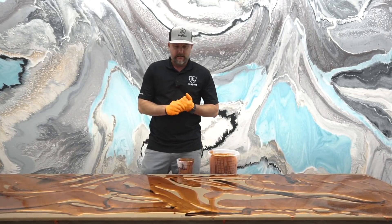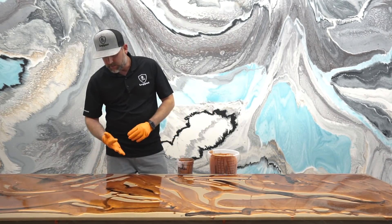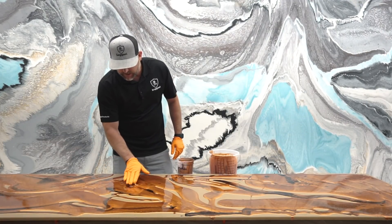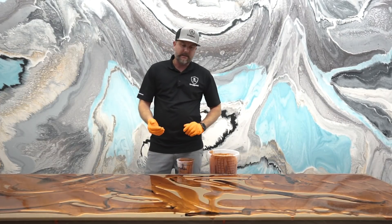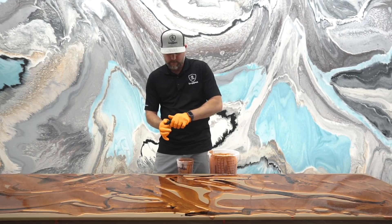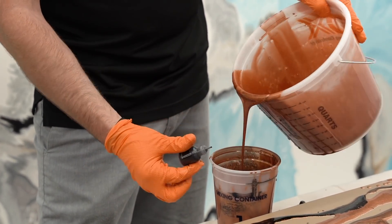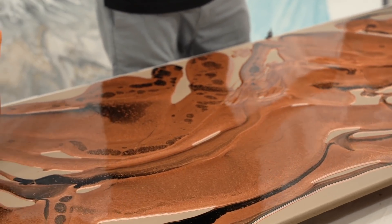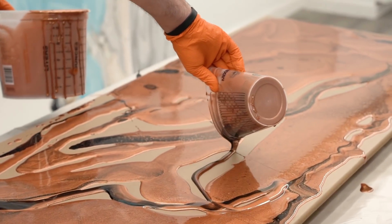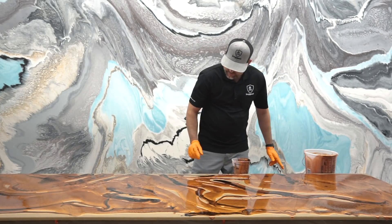I'll grab another bottle of Black Ligari FX. You can add as much as you want — you can leave it like this, or dump the rest out and blend everything in. All I'm trying to do is fill in all the spots. Once I got my pattern out there, I'm just going around and helping some of these spots fill in. I still have some resin that I can add more effects to, so I'm going to get a little bit more black out here because I really like how this is looking. It's kind of like a dirty pour but with a standard kit — pretty cool little process.